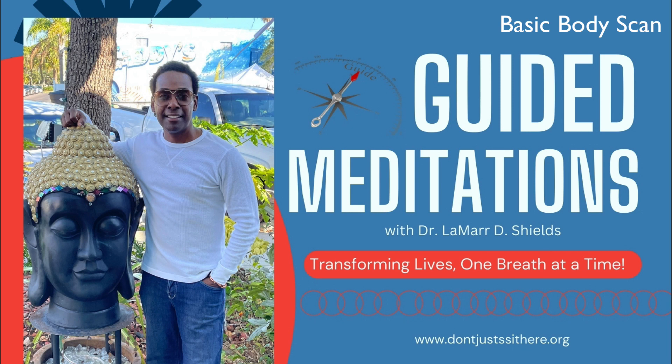Take your time and be gentle with yourself as you explore the sensations present in your body. Take a few more deep breaths, allowing yourself to fully inhabit your body in the present moment without judging. When you are ready, gently open your eyes and carry this sense of relaxation and mindfulness with you as you continue with your day.